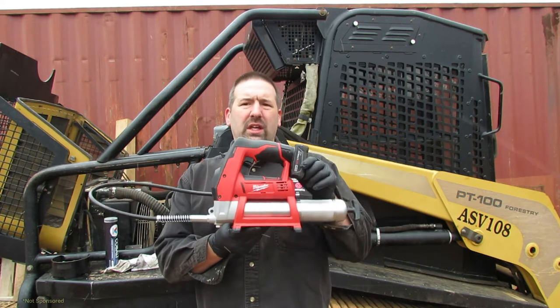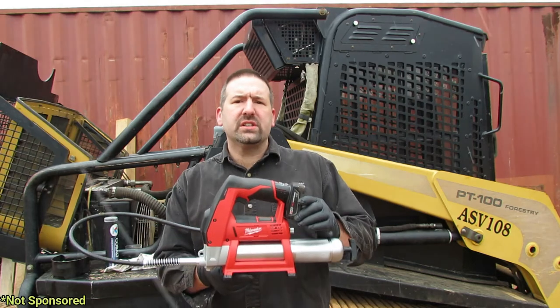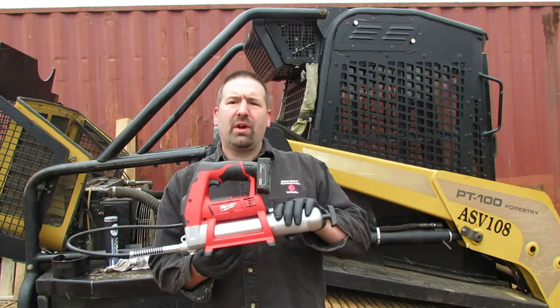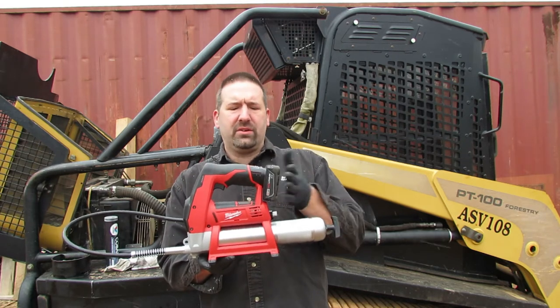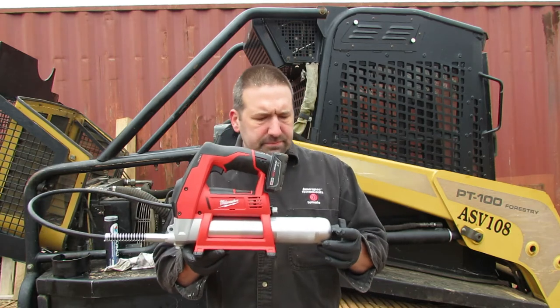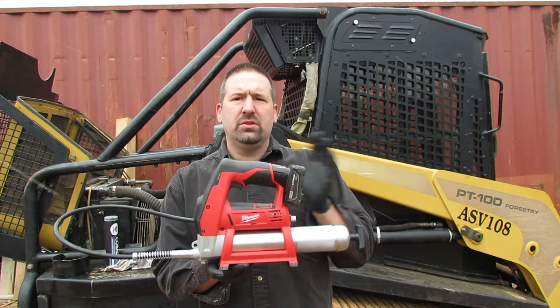Hey guys, welcome back to Nature's Cadence Farm. Today I'm going to be doing a review and a demonstration on this Milwaukee M12 grease gun, model 2446-20. This is empty right now and I put a full battery in here — I just charged it up. This is the Red Lithium XC, the extra capacity battery, and it fits in there just fine with clearance. I'm going to show you how to put a grease cartridge in here.